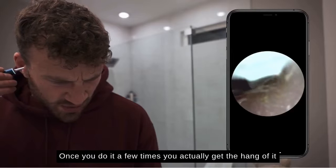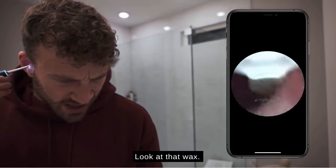I know this seems really weird, but once you do it a few times you actually get the hang of it. It's not that bad. Oh yeah, look at that wax!